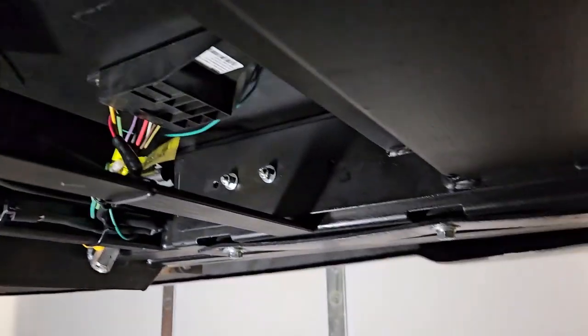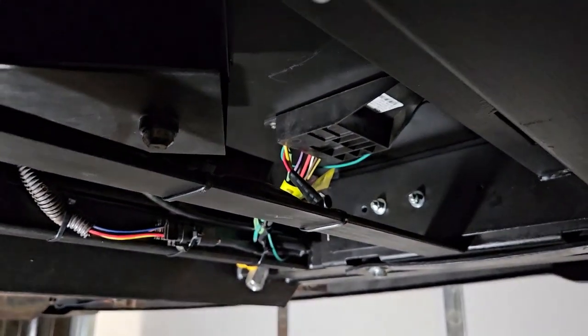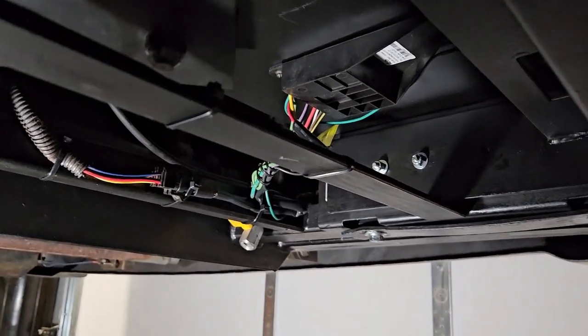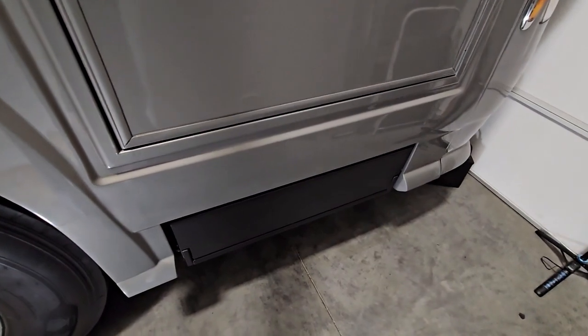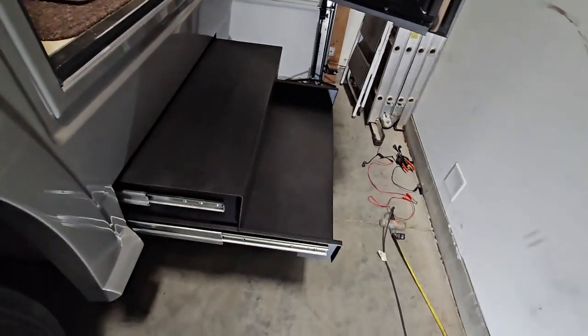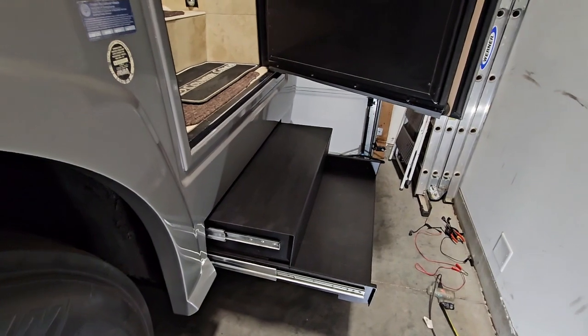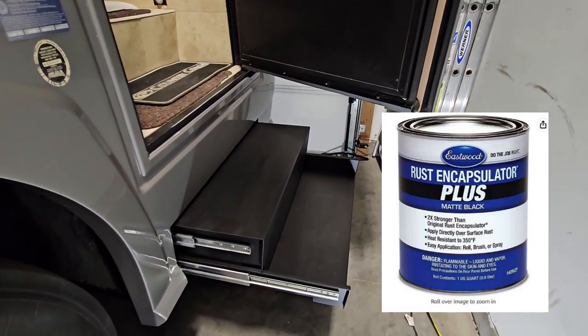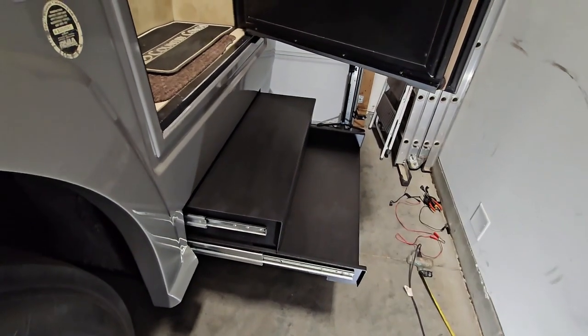To remove: take out these six bolts — three up the front — put your trolley jack underneath the step, disconnect the electrics, and lower the whole mechanism down. When finished, put it back up the same way. Here it is fully installed — nice and neat, looks ten times better. It doesn't grind when it comes in and out. All the rust has been removed and protected with Eastwood rust encapsulator paint — which has a 1,000-hour salt spray test rating and good reviews.